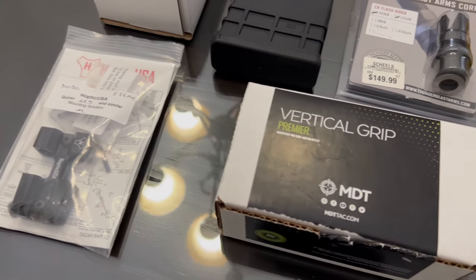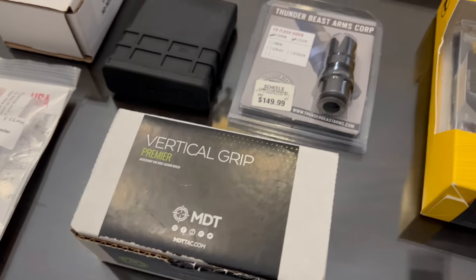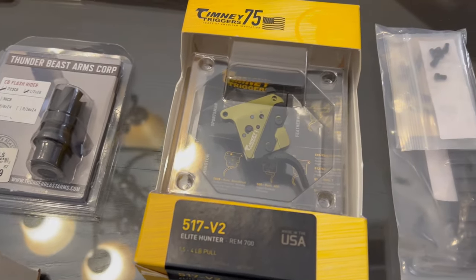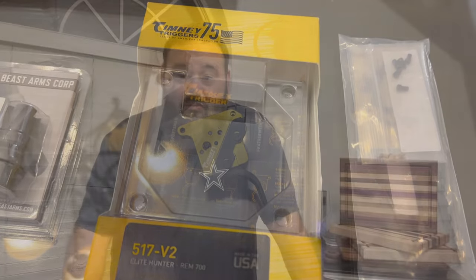I started looking around and asking a bunch of guys what they think, and I came across the XLR Industries chassis. The one I came across is the Magnesium 4.0 chassis. That thing, from what I can tell, is amazing. I believe the rifle chassis is only about 2 to 2.5 pounds. I'm going to drop in a Remington 700 in .223, and I'll show you all the different components I'm going to put on it to become my new small caliber hunting rifle.